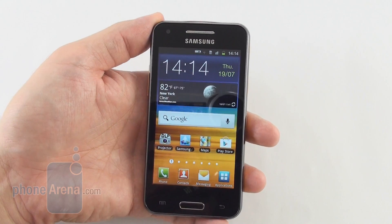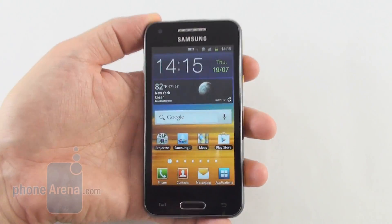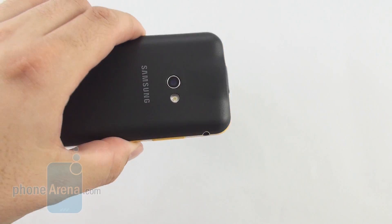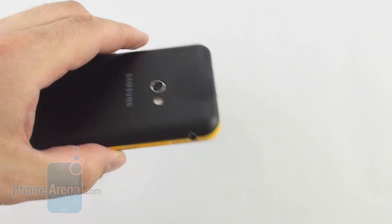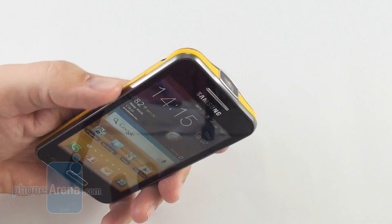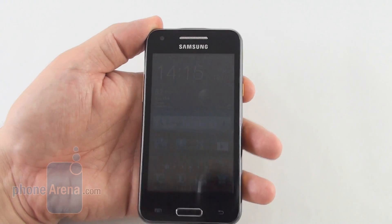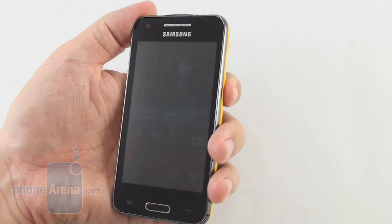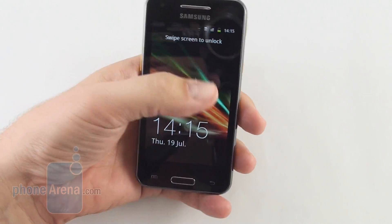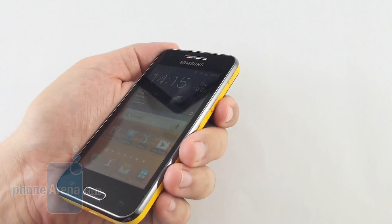To top it all off, the phone is a very good all-around Android performer with a fairly compact and appealing design considering what's inside. Moreover, the spare battery comes in handy to deliver excellent endurance in your daily smartphone routine, and there's one extra battery in the box. The only big drawback is that the phone doesn't come with the newest Android onboard — it ships with Android Gingerbread — and there's no word from Samsung if or when it will be updated.